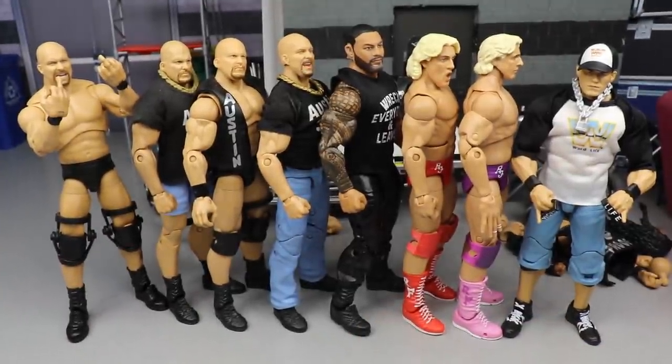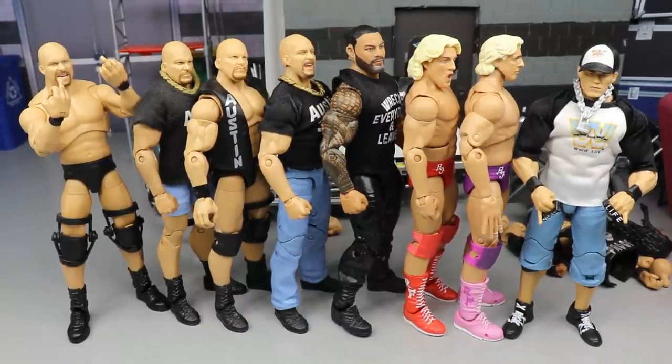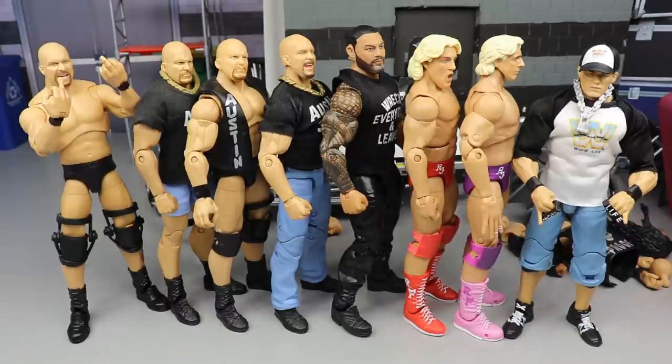That's going to do it for our full Action Figure Surgery episode — really enjoyed today's episode, lots of great work. A random shoutout goes to Spongebob who says 'daily reminder to not cross that line like WWE just did regarding our releases from yesterday.' If you want my reaction to the Braun Strowman release, the Alistair Black release, Buddy Murphy, Lana and all that — go check that out on the channel. Huge shoutout to Spongebob. Let me know what you thought of surgery down in the comment section below — appreciate you guys watching.